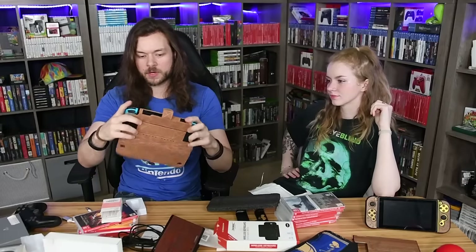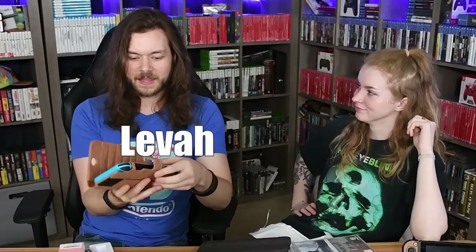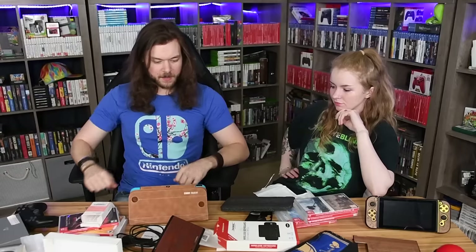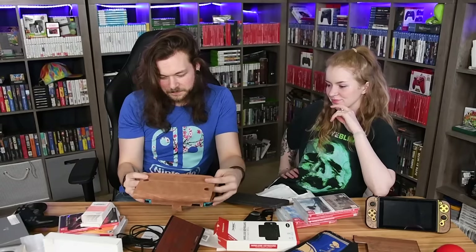I saw this one online and thought it was nifty. It's made from leather — there's that. I kind of like how the Joy-Cons stick out — it's adorable. There you go. I put it in upside down but you can't see that. I like it.